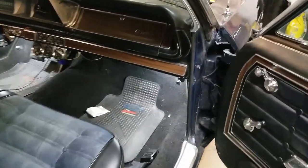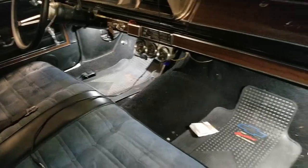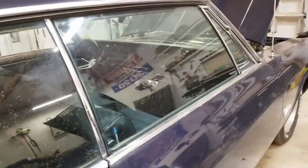By the way, if you're wondering, these light bulbs work great on a '66 Chevy also — this is a '66 Caprice, same bulb for the doors.